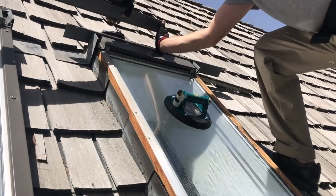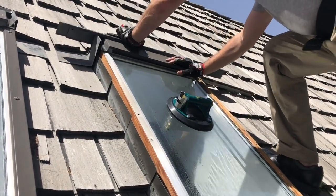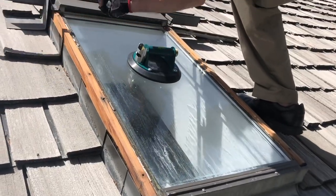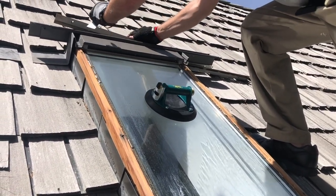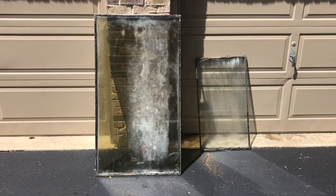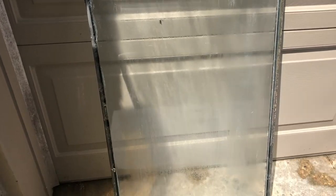The first step is removing all the frame parts to get easy access to take out your old thermopane. This is how the thermopane looks when it's fogged or has a broken seal.